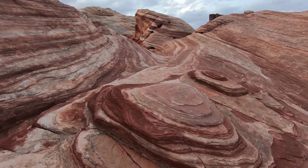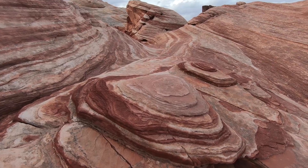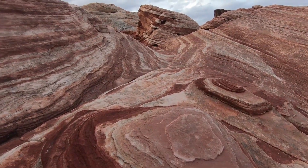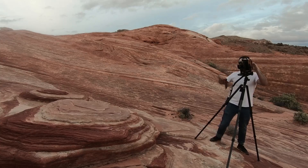After making my way to the Fire Wave, I took one shot in Velvia and then another in black and white, and I just decided on one of the two — it was a very hard decision. If you enjoyed this content, please subscribe. I'm always going somewhere.